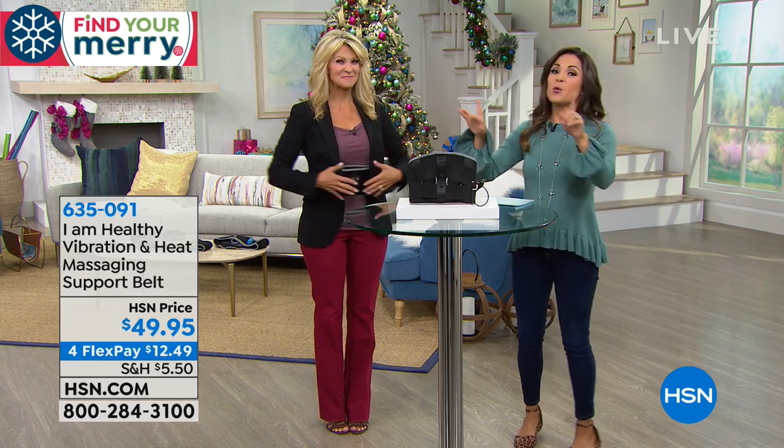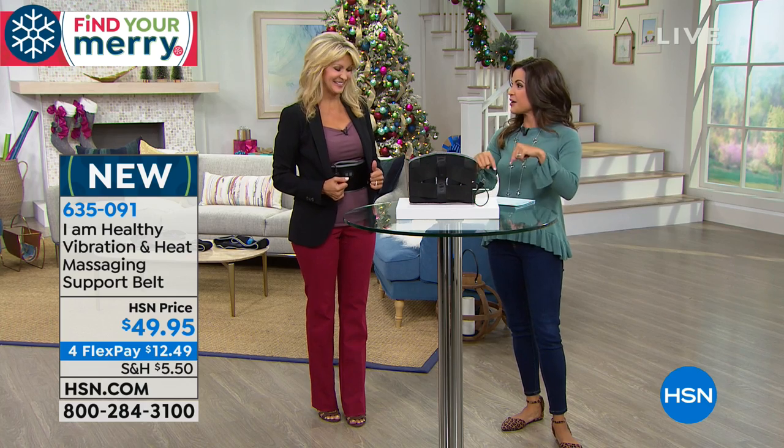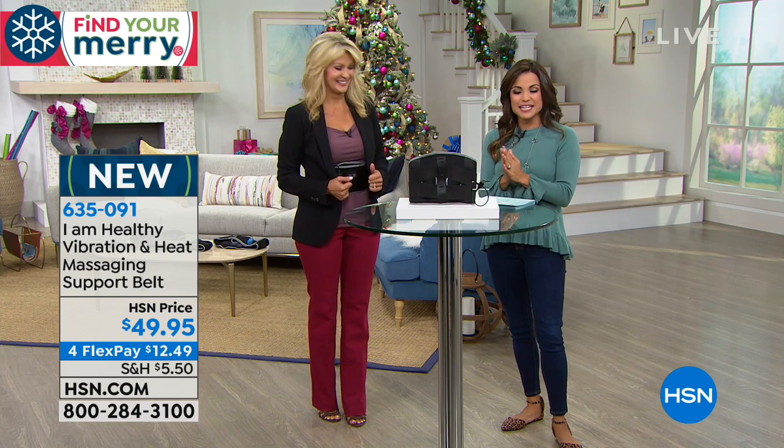Launch — so unique, exciting and different. I can't wait to slap mine on. This is your lumbar support belt. Yes. With massage, with heat, with no cords. You can wear it under your clothes or over your clothes. We've never seen anything like this before, and right now you've never seen it anywhere but here. Brand new, very exciting.